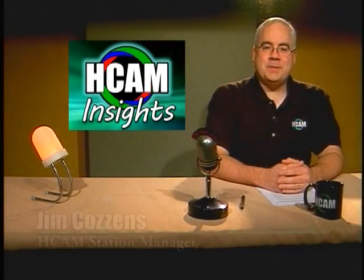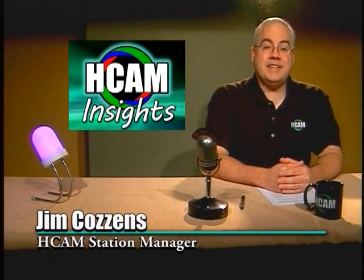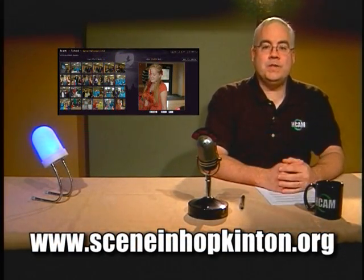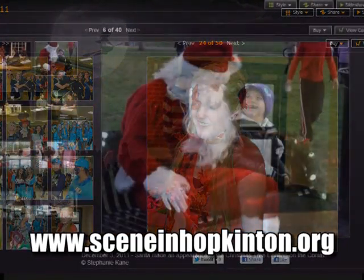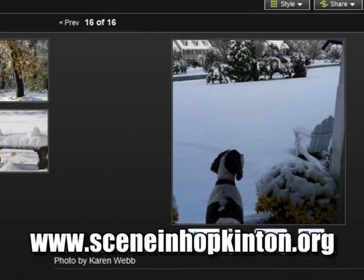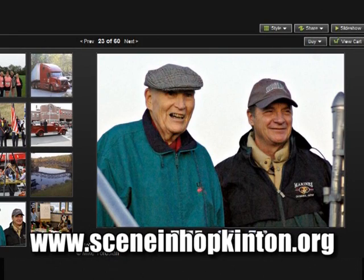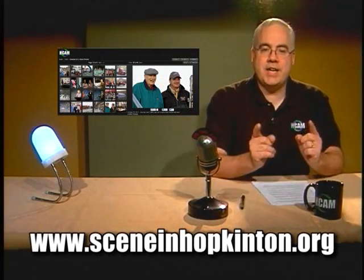Hello, welcome to HCAM Insights. Did you know that Hopkinton's television station has a sister website called seeninhopkinton.org? This site hosts online photo albums of everyday life and events in our community. Town residents have contributed thousands of photos of school events, holiday happenings, storms, and life. So far we've had over 250,000 views of the photos, so if you haven't been there, check it out. And think about sending in your own scene.